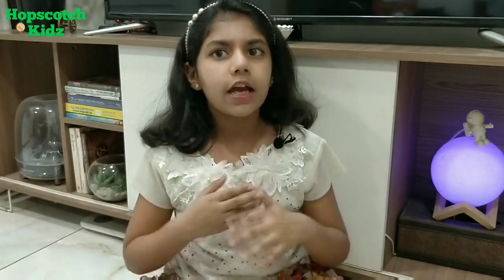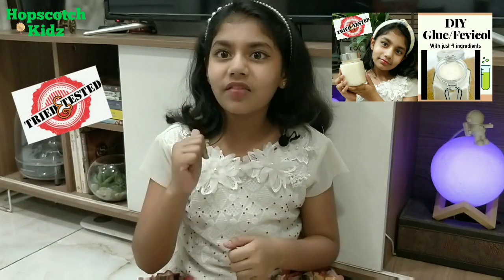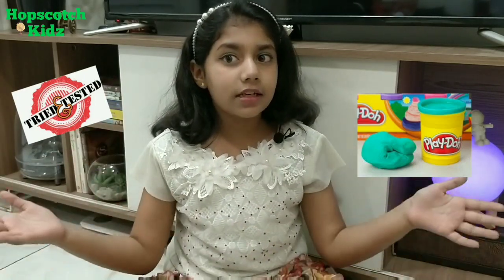Hi friends, welcome back to my channel Hopscotch Kids and I am Pangkhodi. I am here again with a lockdown special video. I hope you will like my DIY favikol video. Today's video is a special request from one of my friends. If you like craft or making sculptures, this video will be a blessing for you. Today I am going to share one of the easiest DIY play-doh recipes with you. You can make this DIY play-doh with all kitchen ingredients very easily. So let's start the video.